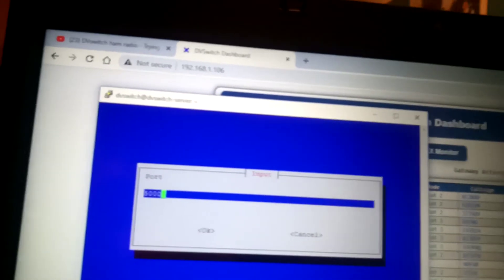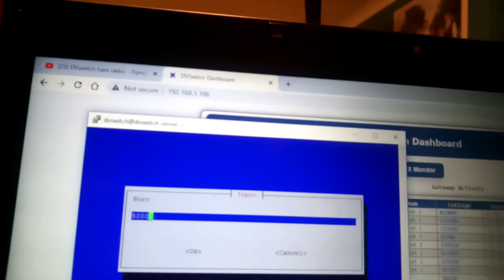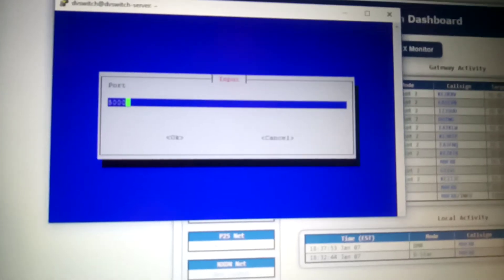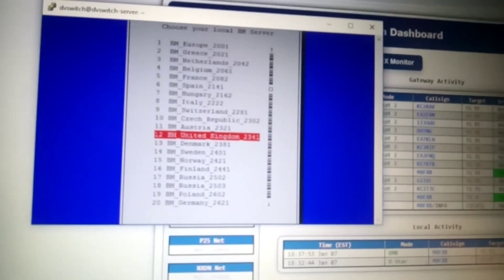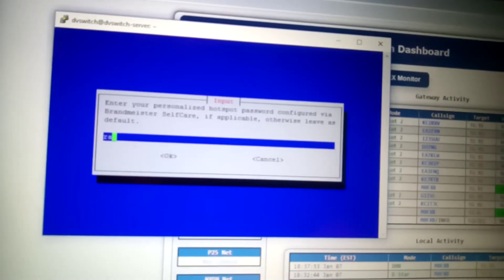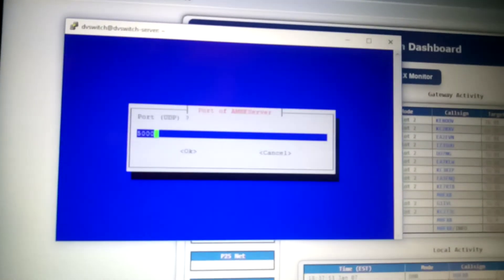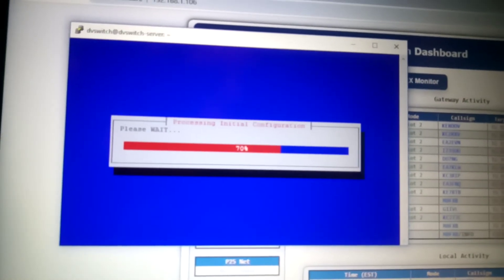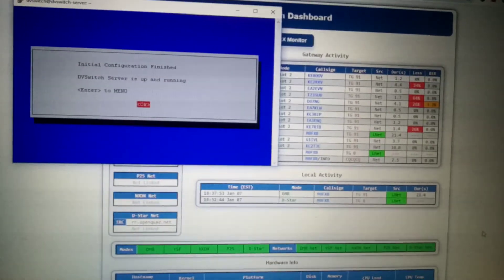I'm just going to back out my phone — I don't want to be keying anyone. I'm going to come off DVS. Port 5000. Then I did BM2341, enter. Then I entered my password, which I will change. Just clicked OK there. Left that as it was. Put that for 5000. Click yes, it did that. That was it. And then I just clicked OK. I hope this helps you set up your DV Switch.